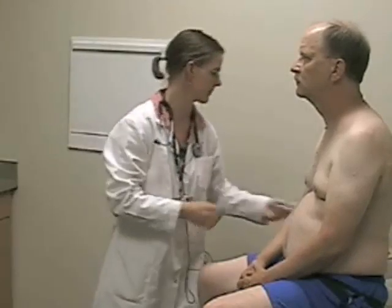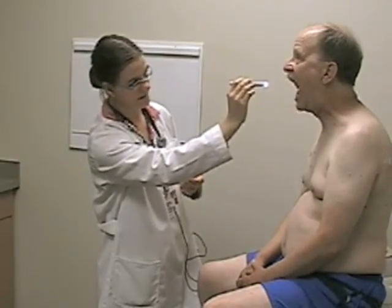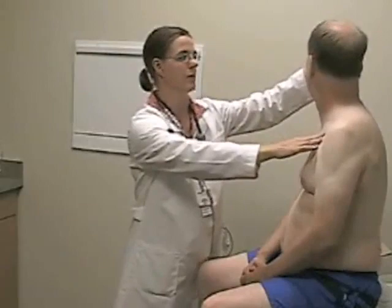For cranial nerves nine, ten, and eleven, I would like to examine palatal movement. Also, for the spinal portion of cranial nerve eleven, sternomastoid and upper trapezius power. Say ah. I'm looking at the patient's palate, seeing that the uvula is in the midline and both sides of the palate elevate symmetrically. It's normally not necessary to test gag in awake cooperative patients unless you have a concern about the lower cranial nerves. To test the spinal portion of cranial nerve eleven, I will test sternomastoid strength on both sides. Turn your head to the left — don't let me pull it towards me. Good. Now turn your head to the right — don't let me pull it towards me. Good.